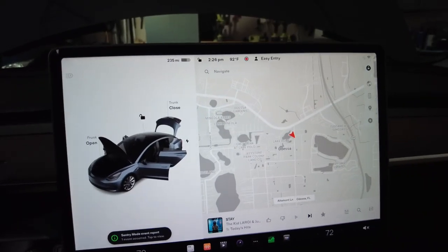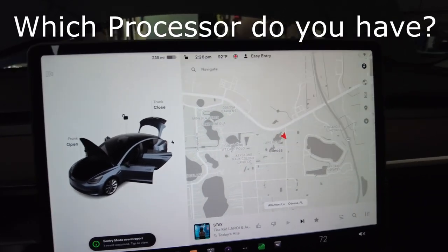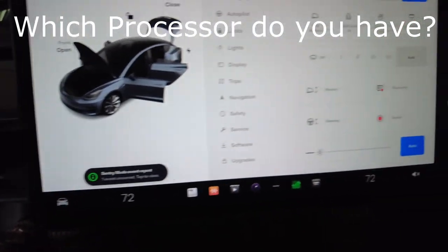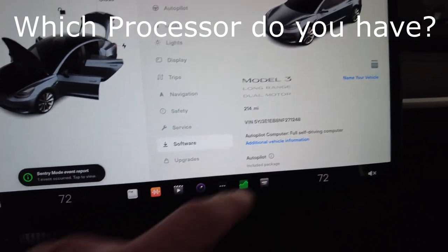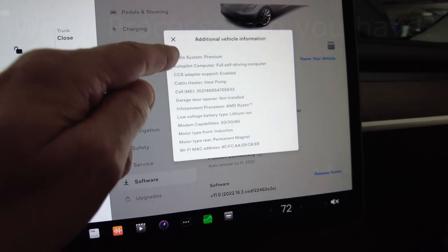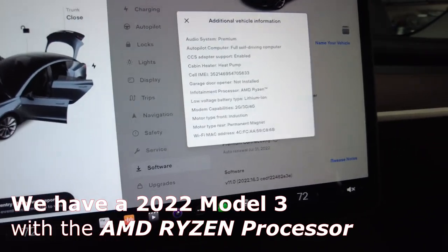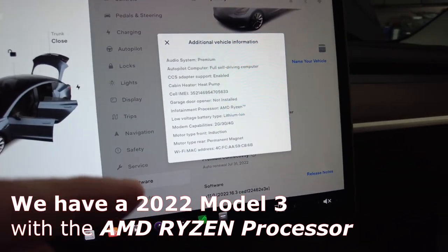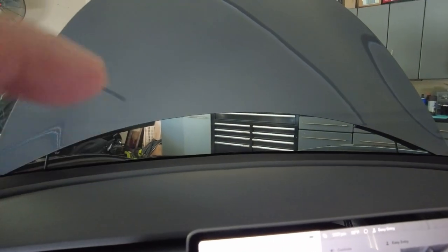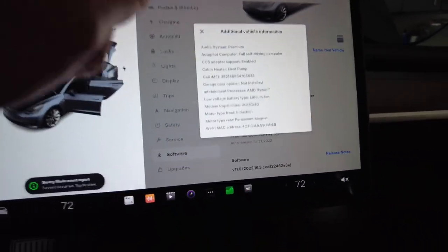First of all, we've got to see if we have the Intel processor or the AMD Ryzen processor in our Tesla. Like I said, this is the 2022 Model 3 Long Range. Press the car icon down here, go into software, go to additional vehicle information, and if we scroll through here we see infotainment processor: AMD Ryzen. So we have to use that second harness — we connect the positive and ground wire through the firewall out to the front 12-volt lithium battery. That makes it a little more complicated, but we're going to see if we can get it done.